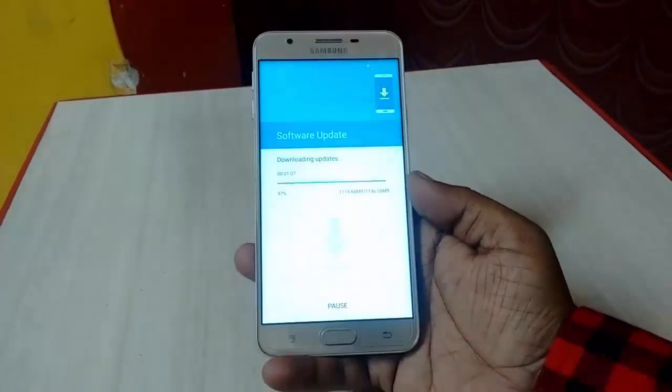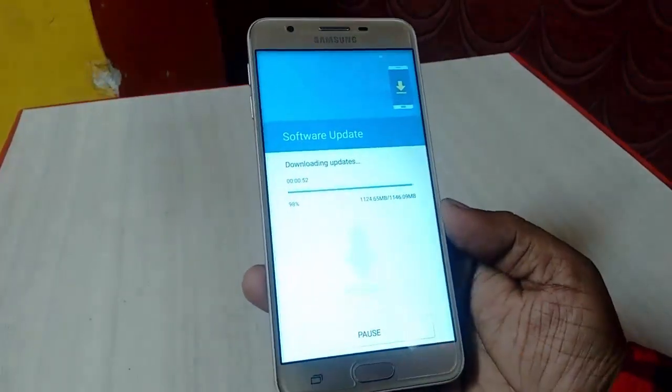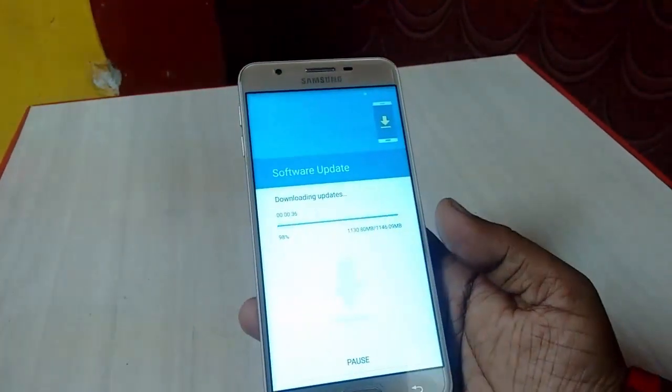This is an over-the-air update from Samsung. It's 99% complete. You can use your phone while it's downloading.